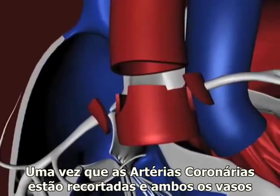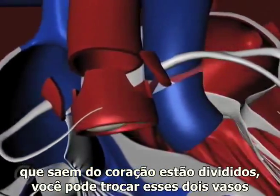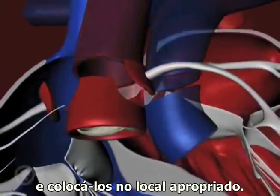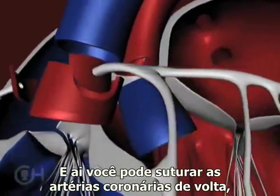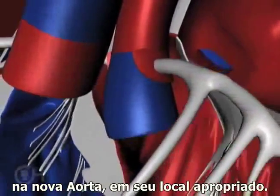Once the coronary arteries are cut out and both vessels coming out of the heart are divided, you can switch those two vessels and put them in their proper location. Then you can sew those coronary arteries back into the new aorta in the proper location.